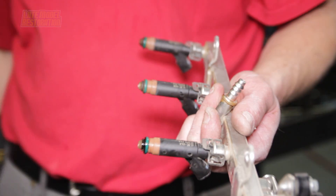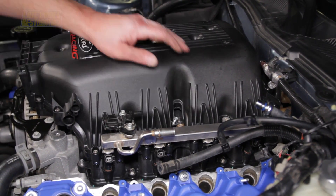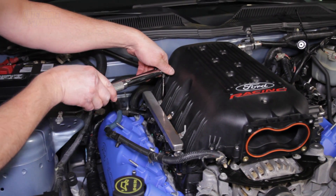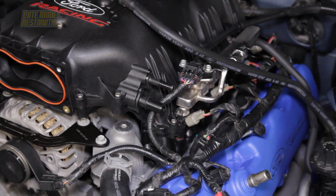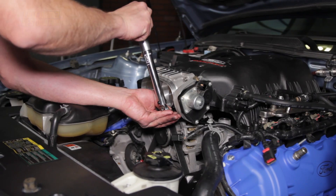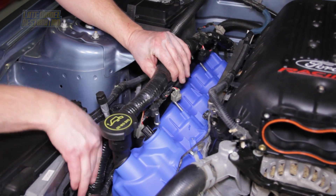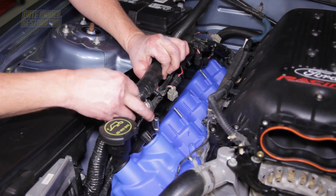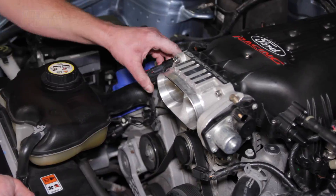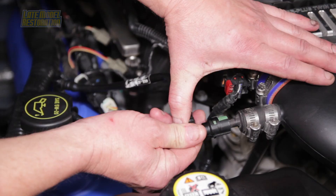Apply a small amount of fresh engine oil to the fuel injector o-rings. Reinstall both fuel rails into the intake manifold, connect the crossover line, and torque the fuel rail bolts to 89 inch-pounds. Transfer both vacuum line connections from the factory intake manifold. Also transfer the stock throttle body and torque the bolts to 70 inch-pounds. Now reposition all the electrical wiring and connect any of the removed connections. The only connection that will remain open is the charge motion control valve connection at the back of the intake manifold. Give everything a solid once-over and you're all done.